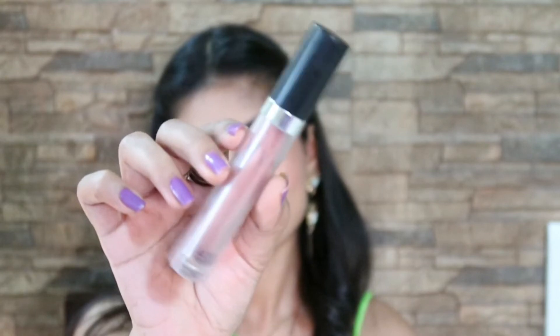I'm completing my look with this gloss — topping it on my lipstick which I previously applied. And this is the final look.